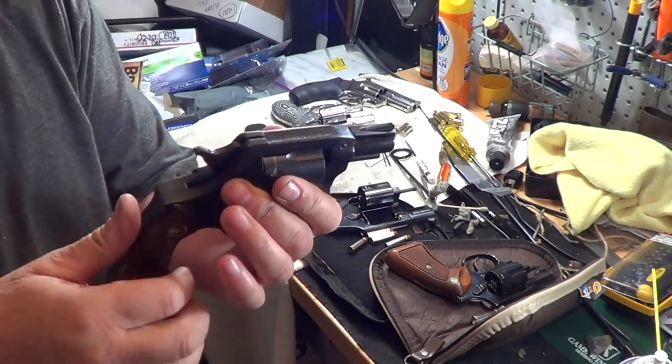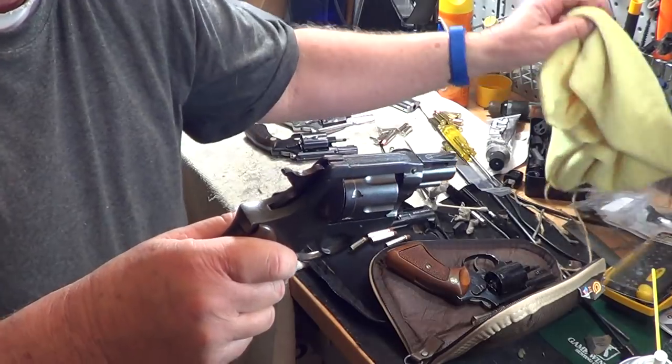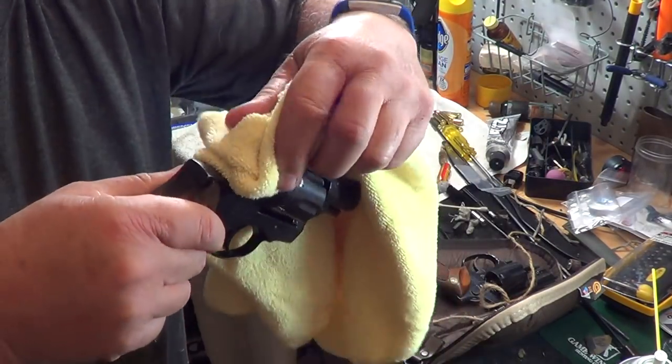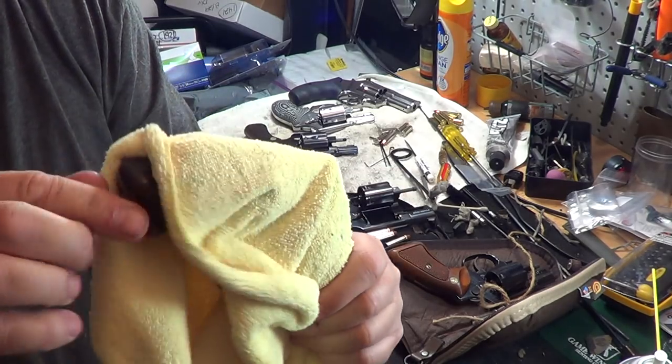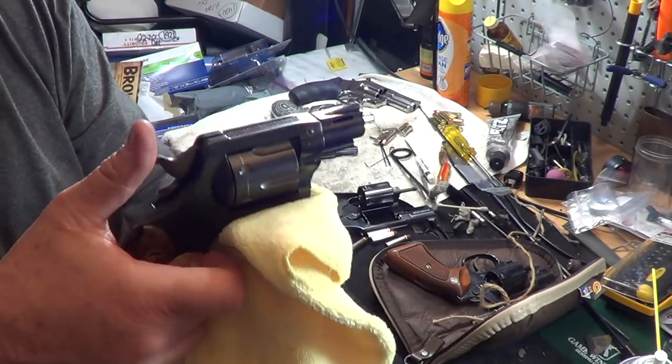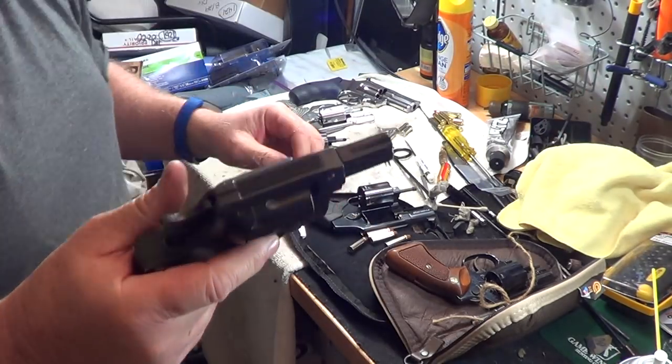So, most guns have hammers. The problem with hammers is they get caught on everything. You pull them out of a jacket, you try to pull them, they stick out. If they're in a jacket, they tend to protrude and make a point.